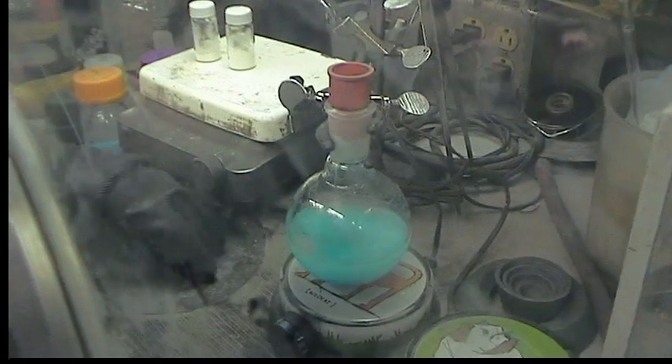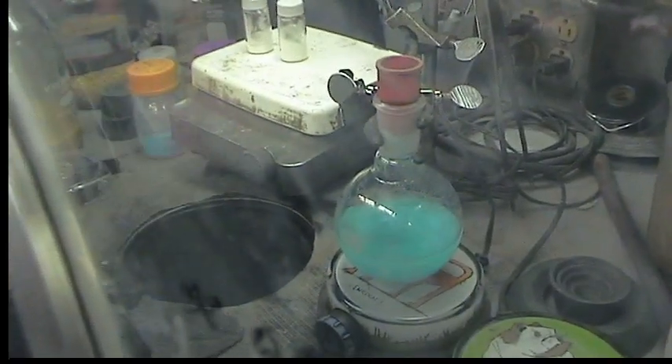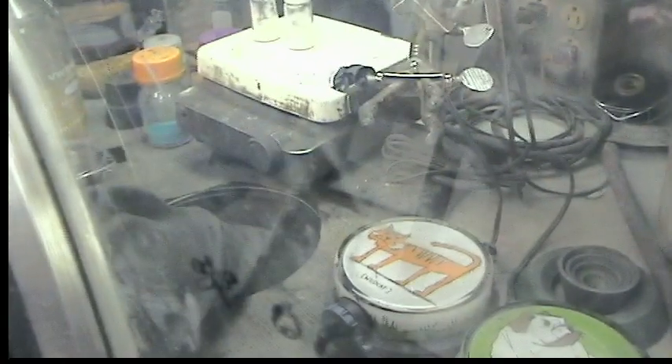So now we have the cold well here that's bathed in liquid nitrogen, and we're going to cool the reaction vessel until the diethyl ether just begins to freeze. The freezing normally takes about 15 to 20 minutes.